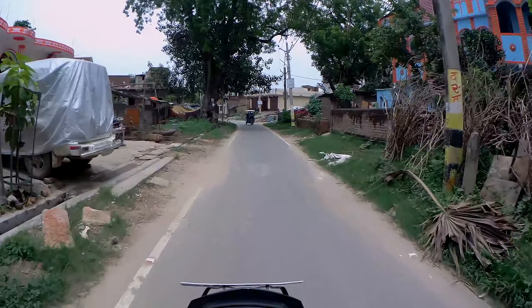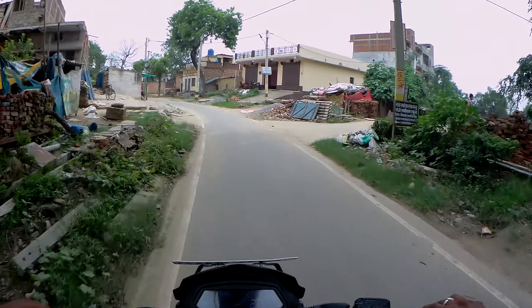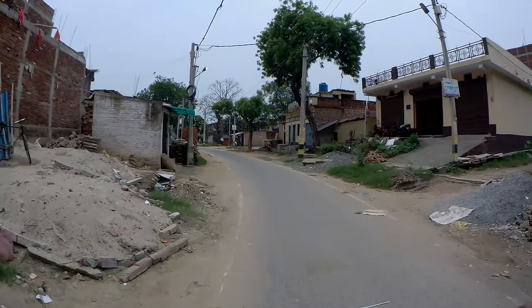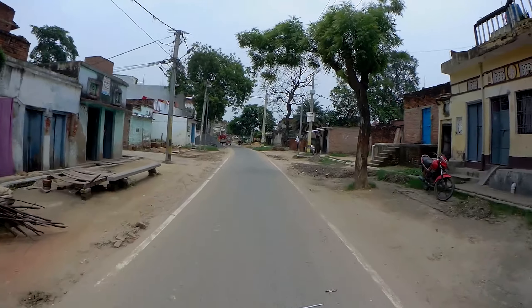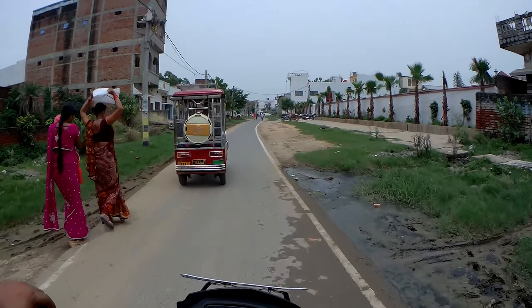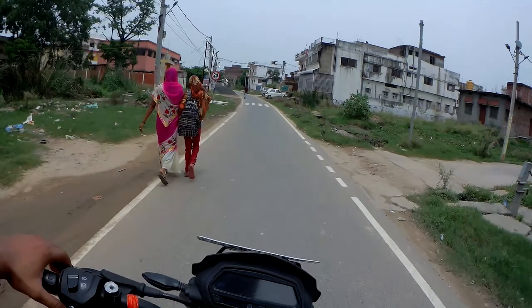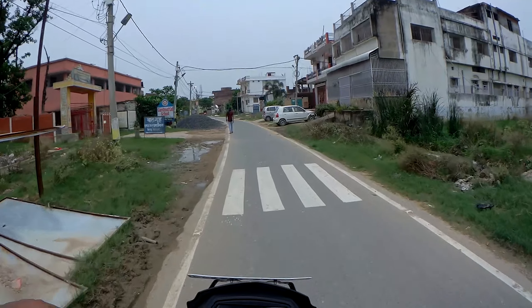So if you want to buy this bike, I will suggest you check it out for yourself — you can see the colors and everything. That's our video for today. We will meet in another video. Till then, stay home, stay safe, and thank you for watching the video.